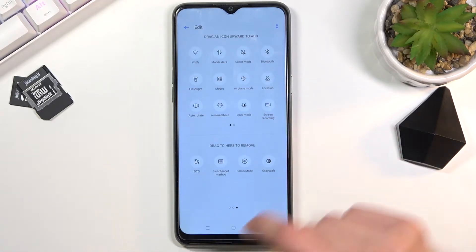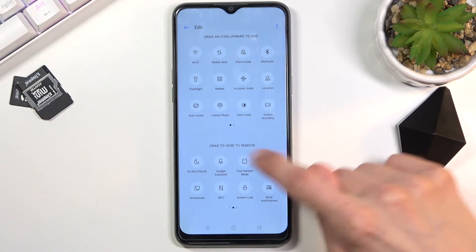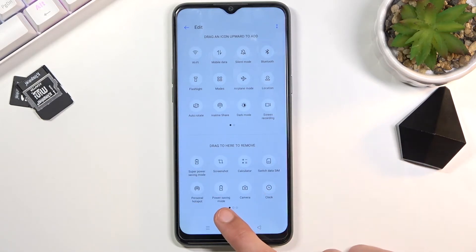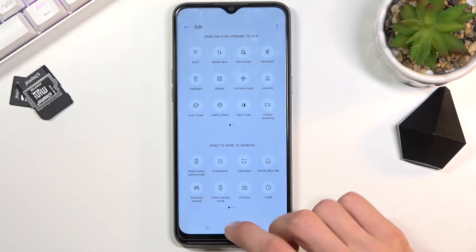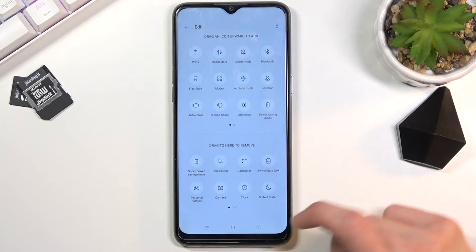So let's add it. There we go, power saving mode. Once you find it and the toggle is turned off, you want to grab it, drag it over, drop it, and there we go.